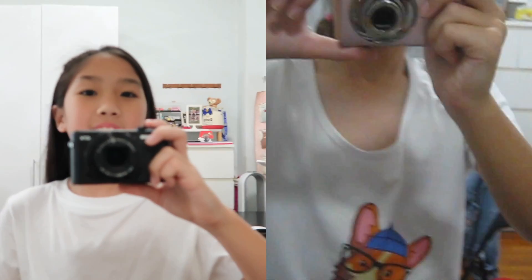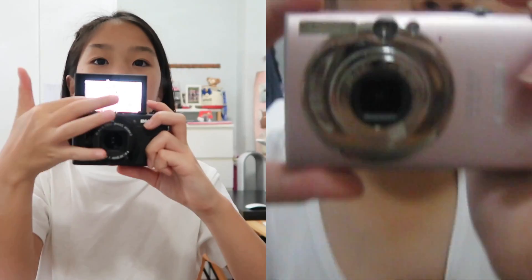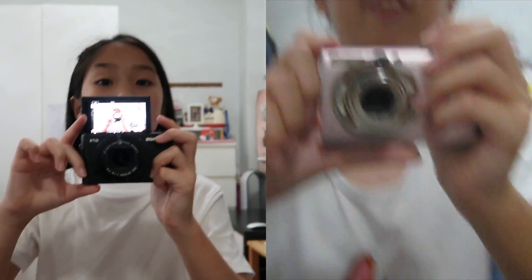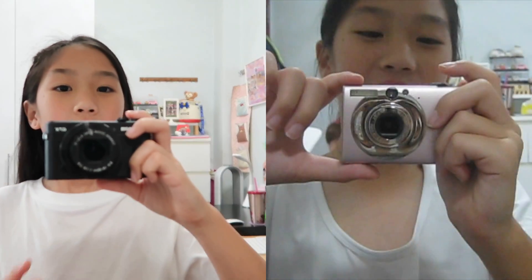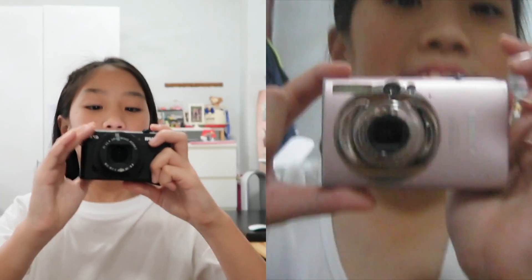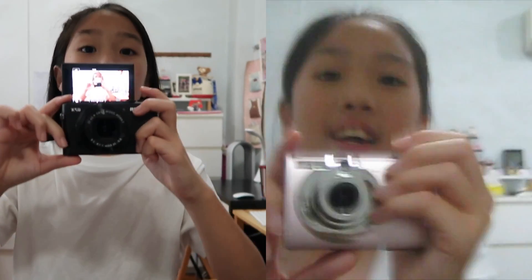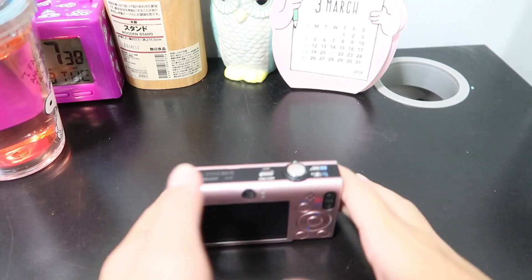Alright guys, I've been playing around with this camera and it is really convenient because you can just flip out the screen. You can also touch the screen to focus on the person you want to film. I think it's pretty good for such an old camera.